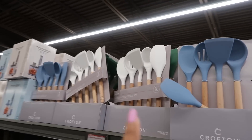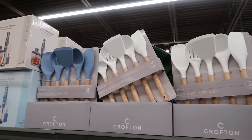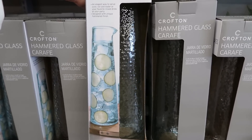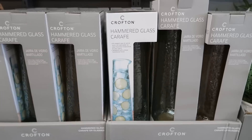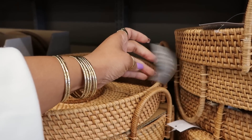$9.99 for the silicone and wood utensil sets. Down here you've got this for $9.99 — it's described as an elegant way to serve your juice, ice cold water, or your favorite mixed drink. And these are $25 — a chip and dip tray, pretty cool.